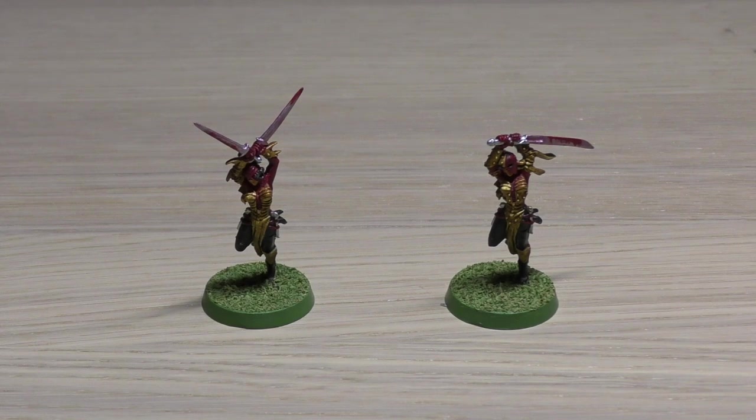Hello and welcome to my review of the Death Cult Assassins for the Sisters of Battle or Adepta Sororitas. They're no longer in the Inquisition section of Games Workshop's website but they are in the Adepta Sororitas tab, and they're also in the brand new codex which just came out — hence why I'm doing a review of them now.